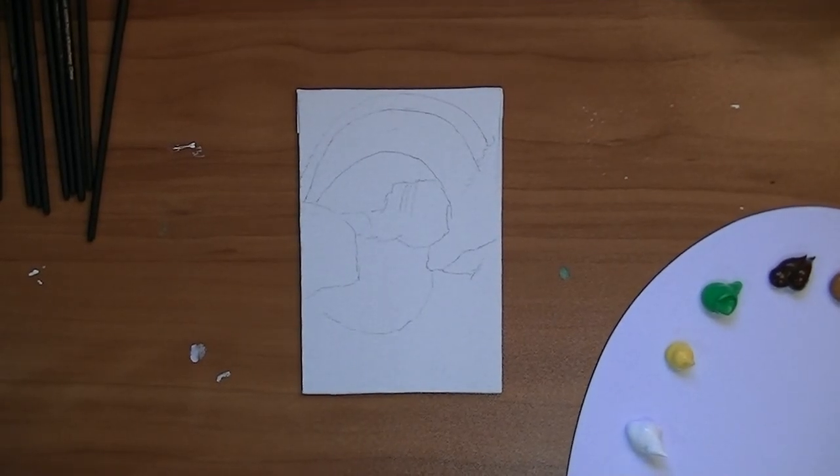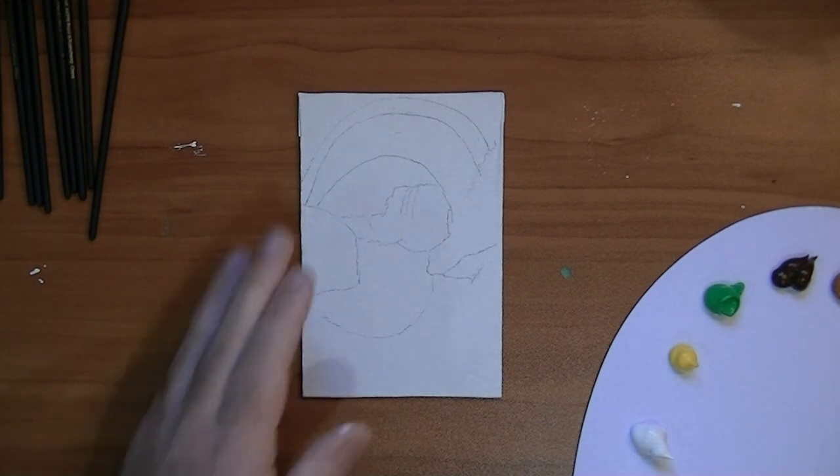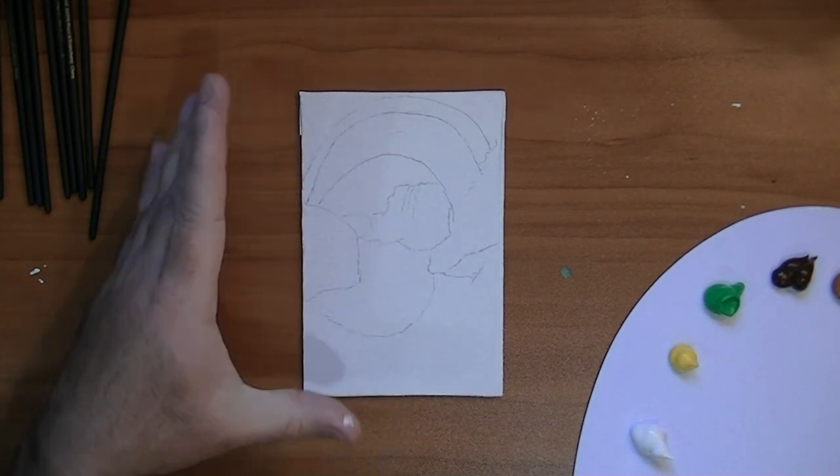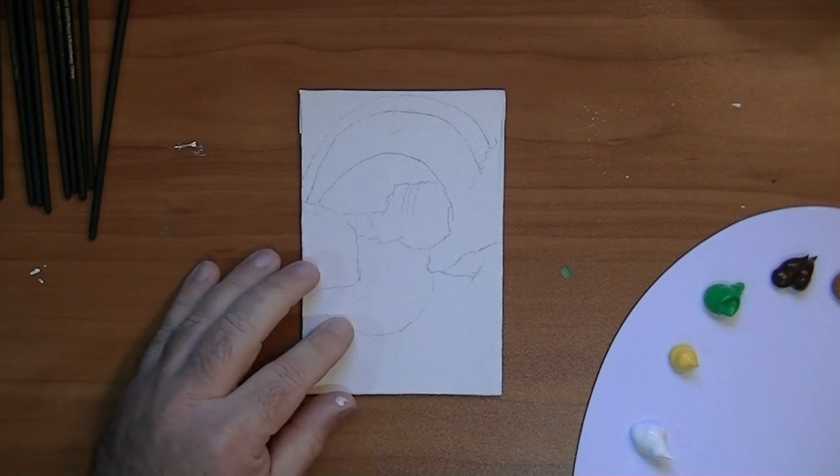Hi guys, welcome back to our channel, it's Dave. I'm going to be doing an acrylic painting today. I'm using a canvas that I got from the dollar store — it's a four by six flat canvas that came in a package of three for a dollar, so you can't beat it. It's great to practice on.